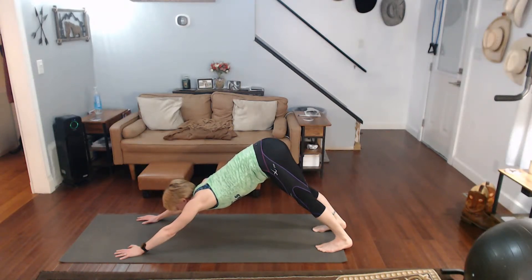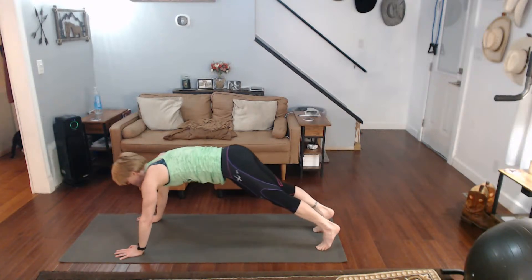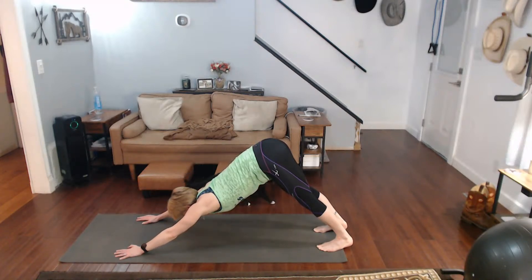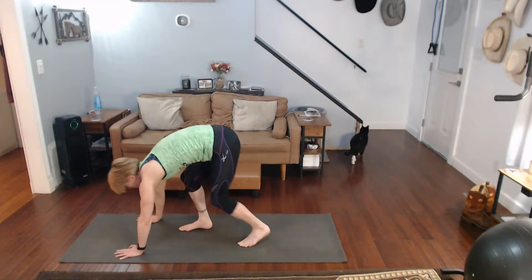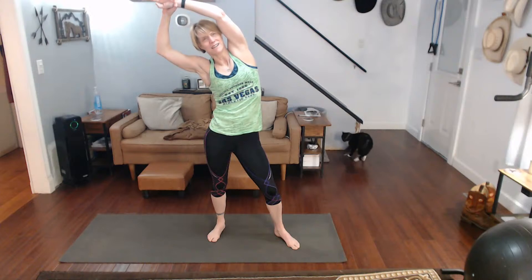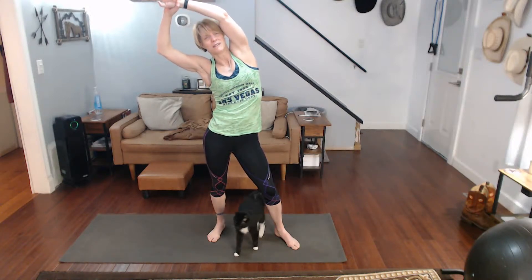Pull those heels down, come on. Top of a plank — push it back. Walk them in, back up here at the top, lean it over. Today's just going to be a big stretch — it's one of those I-know-it's-not-much type stretches. The thing is way too low.